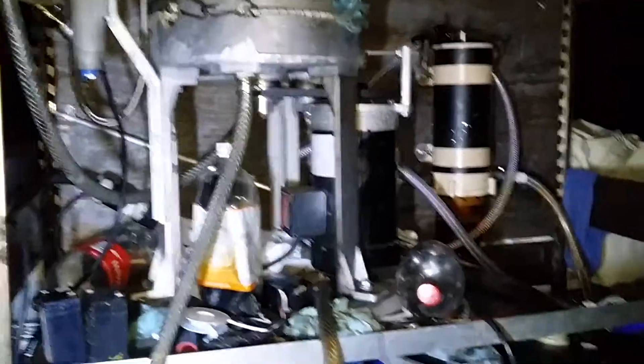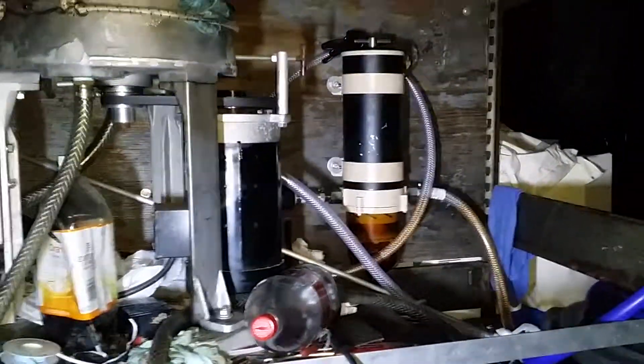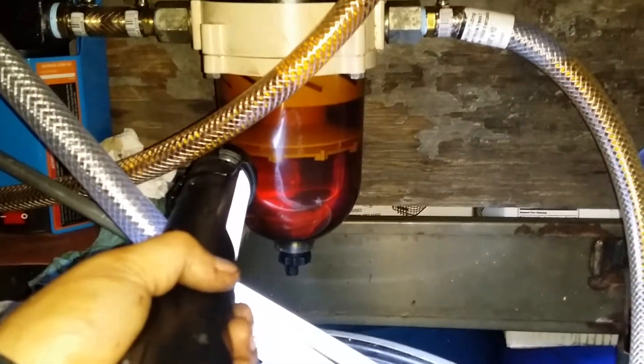And it cleans — believe it or not, this thing cleans to under one micron. Because that filter right there never gets clogged no matter how much oil I put through it. Never gets clogged, I never see water at the bottom. You can see right here I got a water separator and there's just no water, nothing. Real clean.